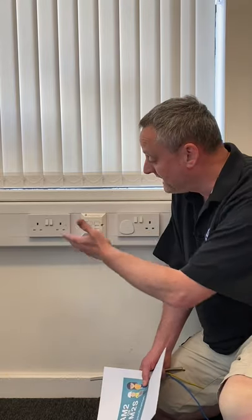Check your specification for which compartment the cables will be going in. For example, it might be the middle compartment for band 2, for the socket outlets.